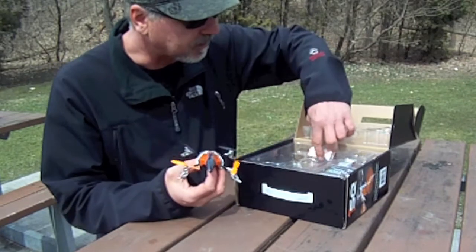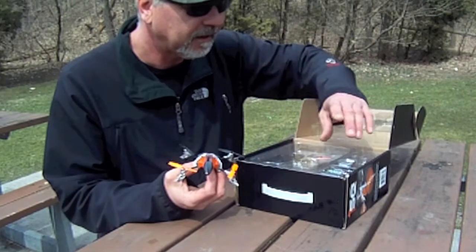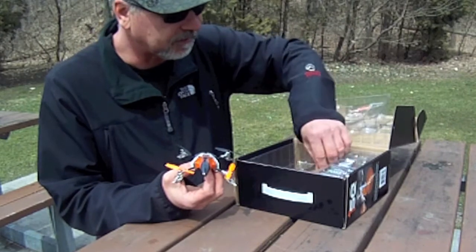It's got a cover. It comes with extra props, batteries — I bought two more batteries already — and a controller. Everything you need to do some flying.